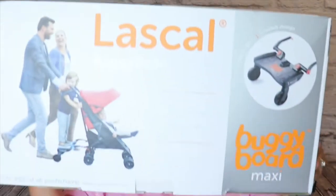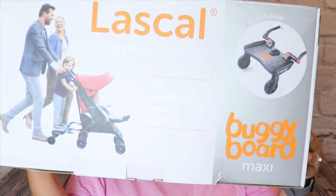On today's video, we are going to talk about the Laskol Maxi Buggyboard — this one right here. Larktail strollers just recently added this to their inventory of products that they sell online, because this fantastic item is compatible with all of their strollers and their stroller wagon. To my knowledge, Larktail is the only stroller wagon as of yet that has an approved buggy board to use with their product.